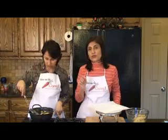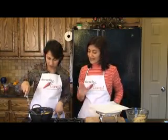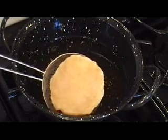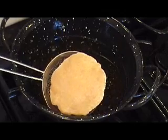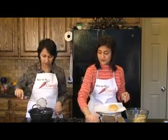Be careful that your oil is not too hot, so that when you put the puri in it doesn't just burn all of a sudden. Nice golden brown and it's perfect. Take all the excess oil out and put it on a paper towel. Ready for the next one.